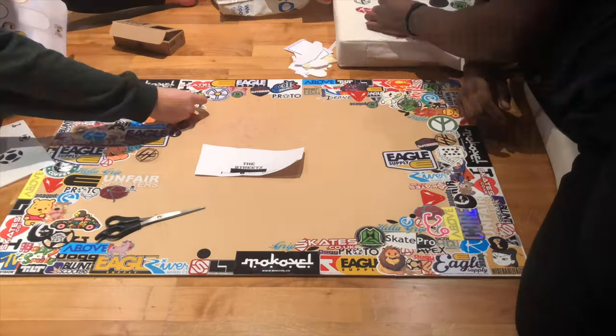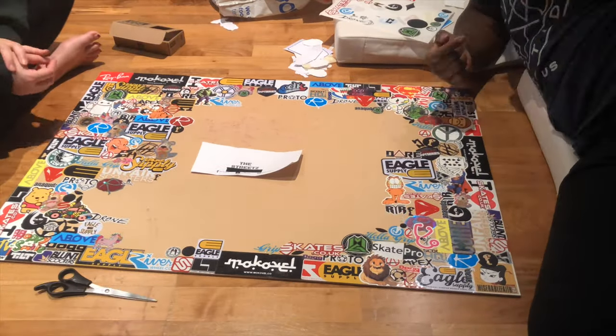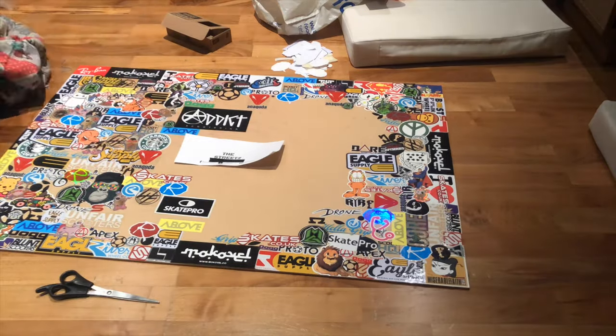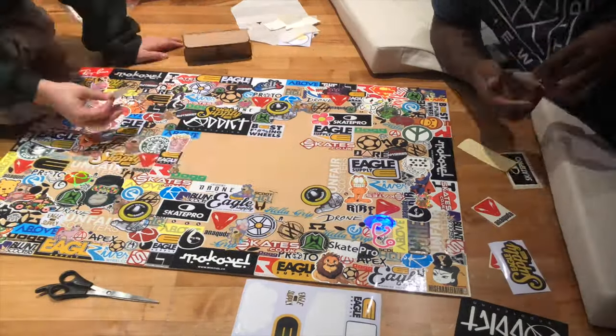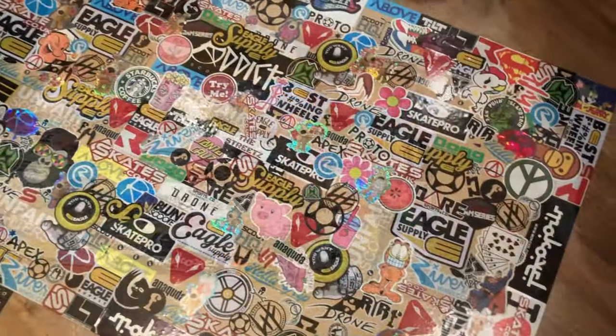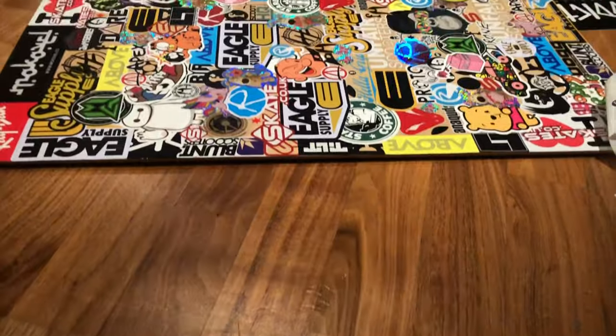I had to call in help from another Streets team member because as you can see, it's quite a big board and it took quite a little bit of time. Basically just started off by going around the sides and sort of making a border and then went further and further into the center, and basically got the finished product.